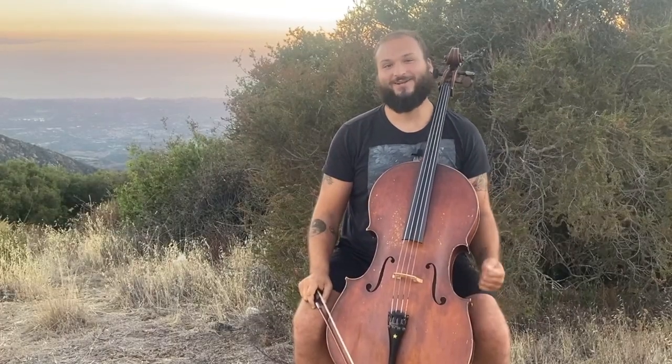Hello and welcome back to another cello lesson. I'm Justin Leopard with Concertandini.com and today I want to talk about basic shifting.